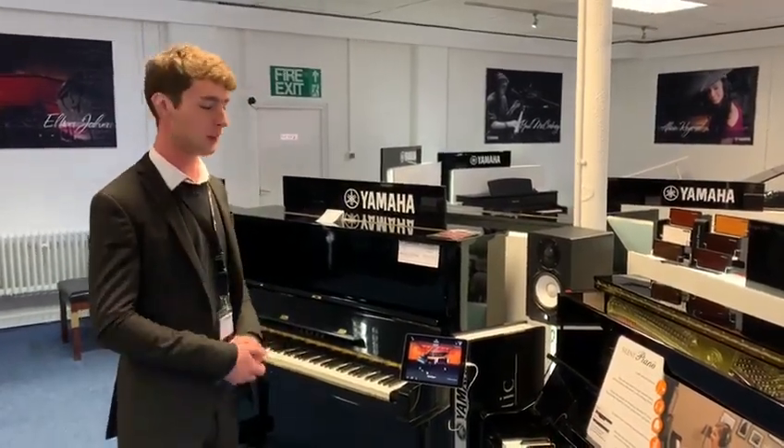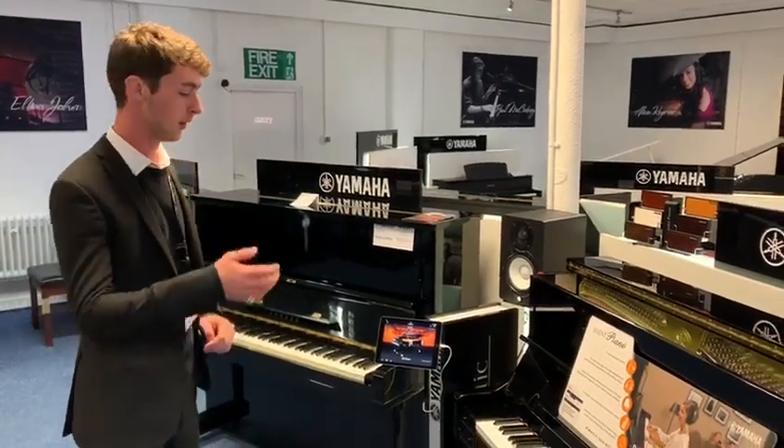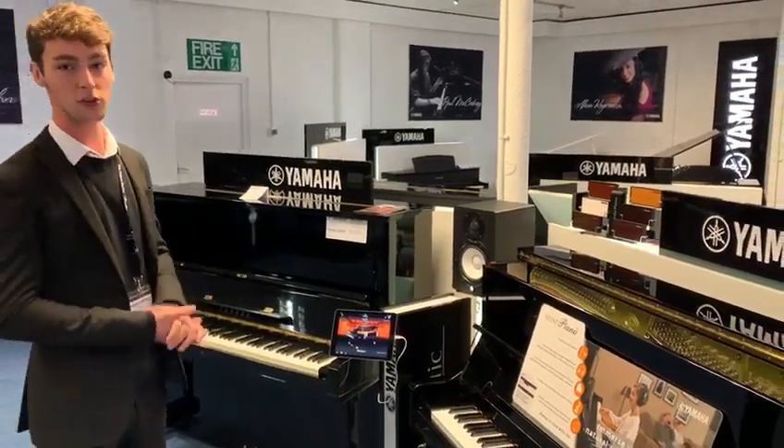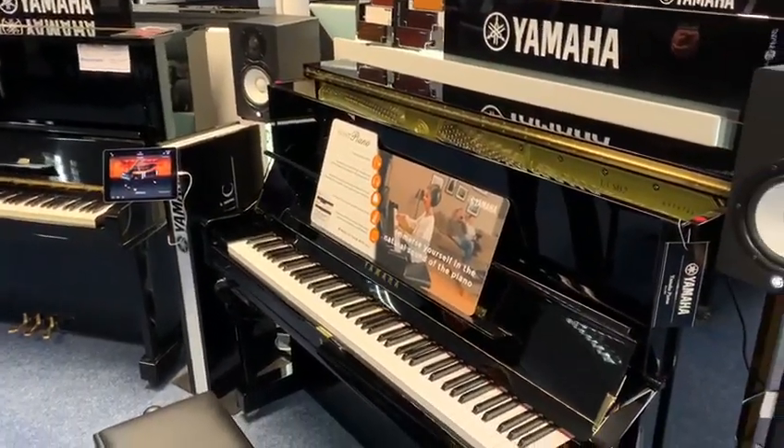Hi, this is Tom from Rimmers Music in Bolton. I'm here today to show you the Yamaha U1 Sound Piano. This is a fantastic piano for anyone who's unsure if they're after a digital piano or an acoustic piano. It's pretty much a mix of both.